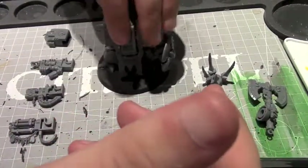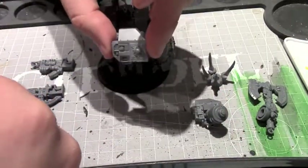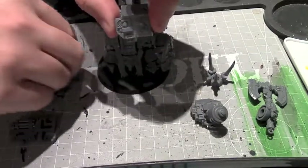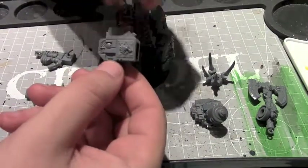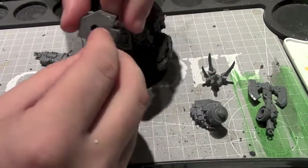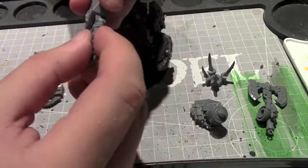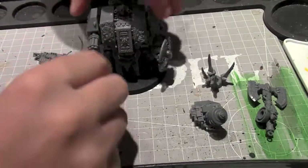Now normally with Bjorn, his weapon options are the twin-linked lascannon, multi-melta, assault cannon, or the new frost weapon — I forget the exact name. But the cool thing with this kit is this housing for the gun. It actually has an opening in it, that's where the weapon slots into the arm. These weapon mounts will slide right in and go right onto the dreadnought.